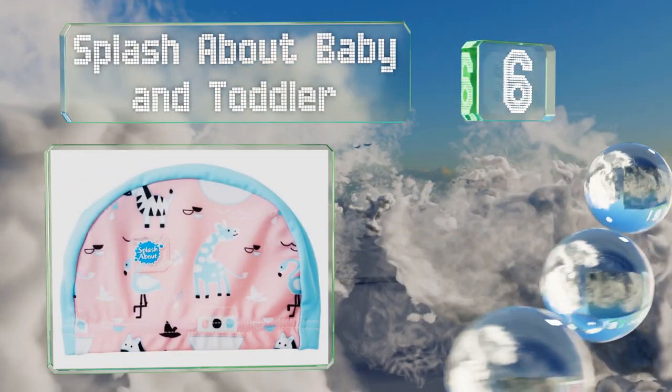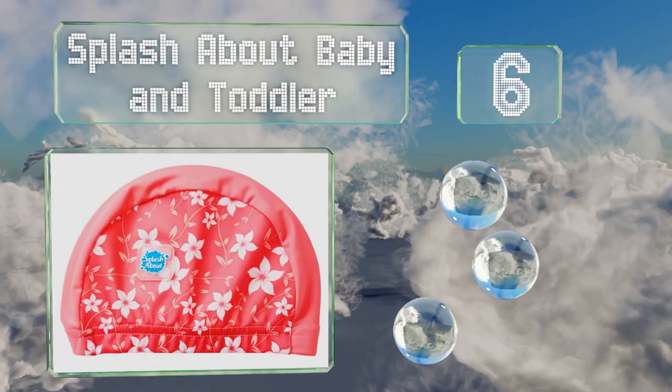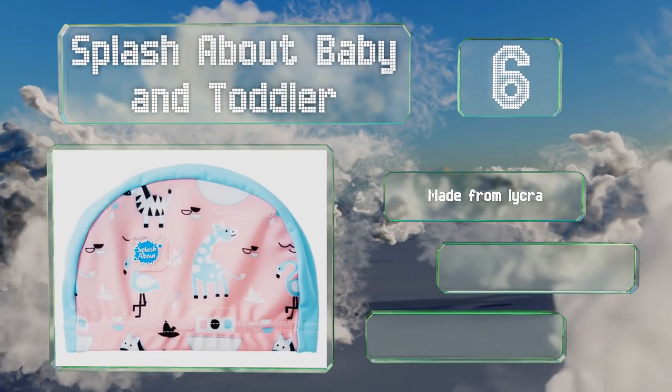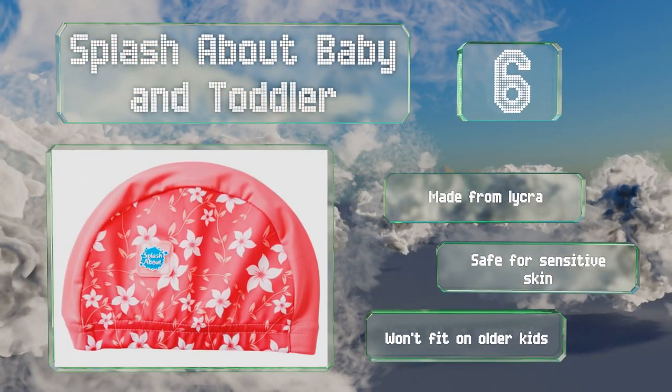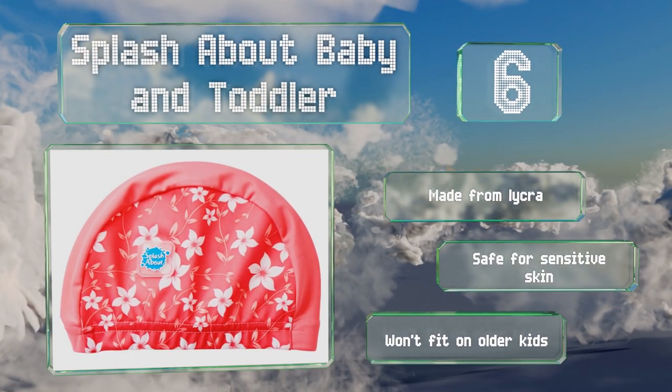At number six, six fun patterns to choose from ensure that the Splash About Baby and Toddler will look stylish on the youngest swimmers. It's sold in two sizes — one for those up to 18 months old and the other designed for children age more than one and a half. It's made from Lycra and is safer for sensitive skin, however it won't fit on older kids.